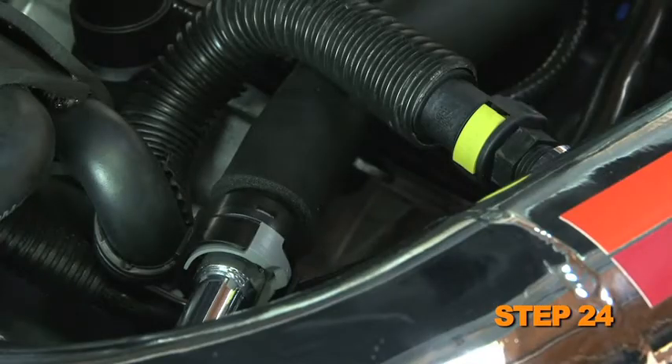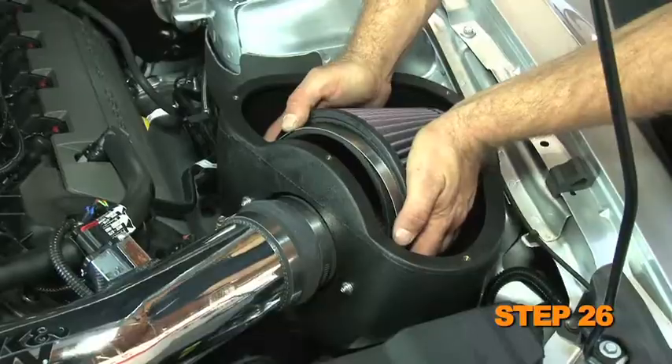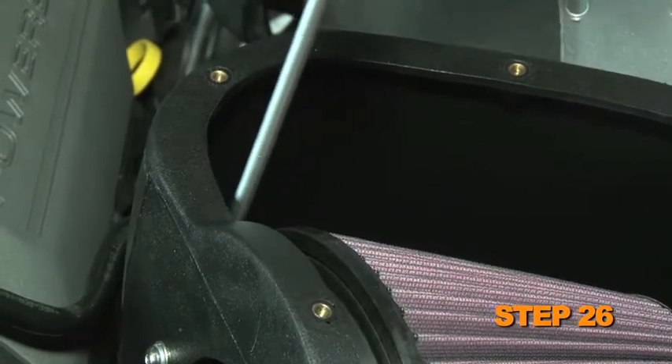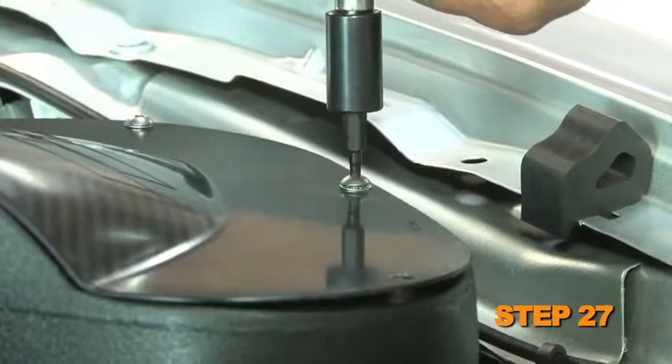Connect the crank case vent hose to the fitting on the K&N intake tube. On vehicles equipped with an EVAP vent line, connect the EVAP line to the fitting installed in the K&N intake tube. Reconnect the mass air sensor electrical connection. Attach the K&N air filter onto the filter adapter and secure with the provided hose clamp. Install the K&N air box lid and secure with the provided hardware.